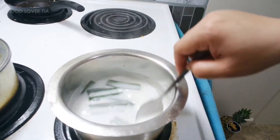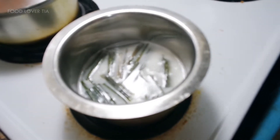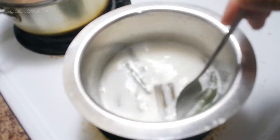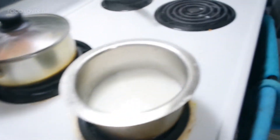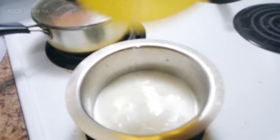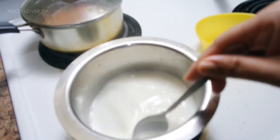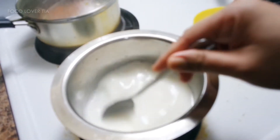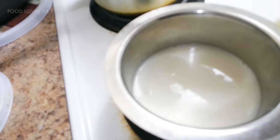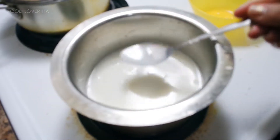Now we wait until the coconut milk simmers. Once the coconut milk is simmering like this, we remove the pandan leaf for a while, save it somewhere, and then we add cornstarch that I've mixed with water. Mix them all together so the coconut milk becomes thick like a sauce. Now it's ready to serve — you can boil it more if you want, but I'm good with this.